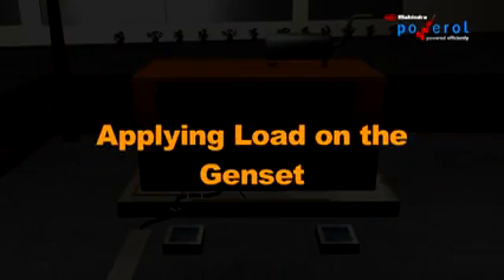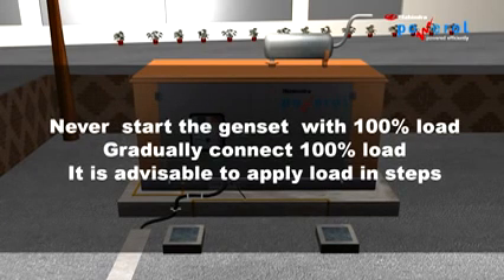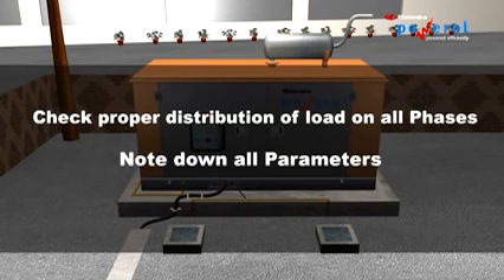Applying load on the DG: Never start the gen set with 100% load. It is advisable to apply load in steps. Check the proper distribution of load on all phases and note down all the parameters.